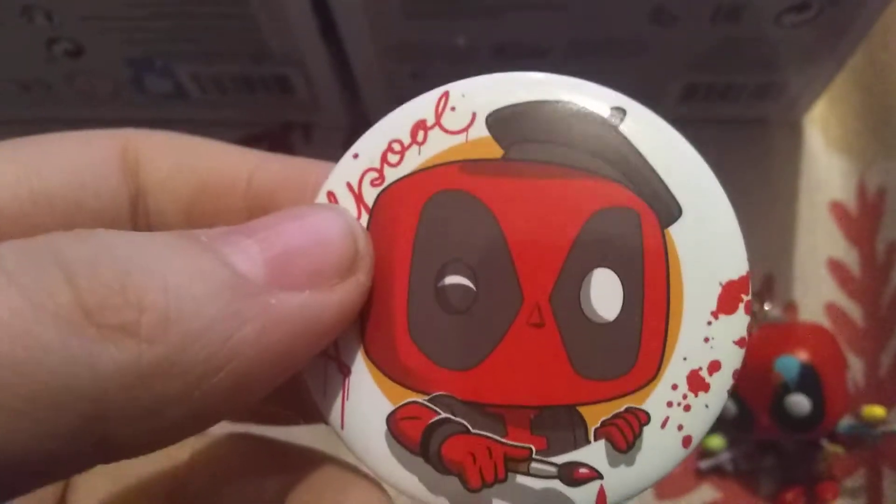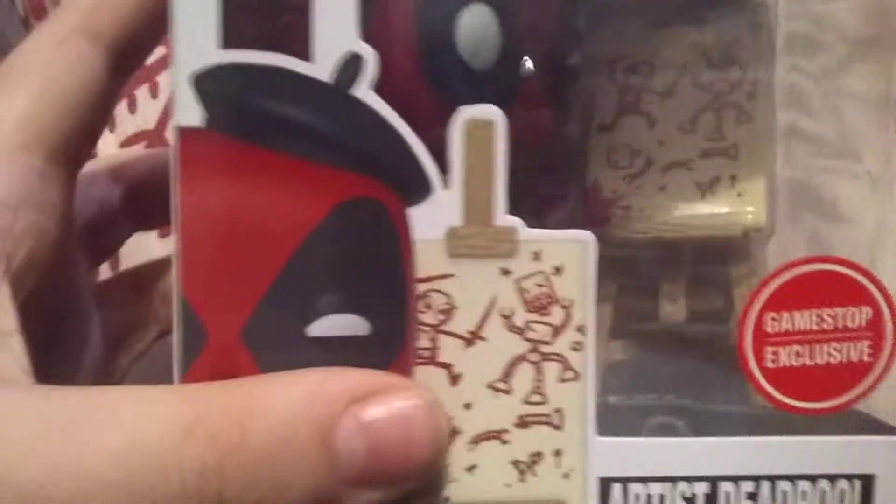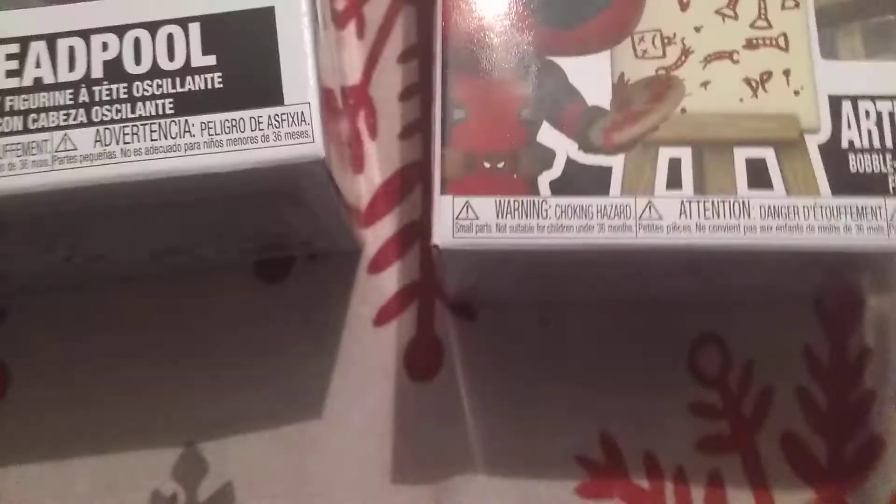Here is what I got out of the Deadpool mystery box itself. I got this Deadpool figure, this button here which is really cool, this lanyard which is also really cool, this Pop Mini which is a keychain as well, and then also this pen right here that you can actually write with — it's got Deadpool on it. So that's everything I got out of my Deadpool mystery box. And then this other one is a miscellaneous Pop that I had bought at GameStop. Time to actually unbox the Pops themselves.